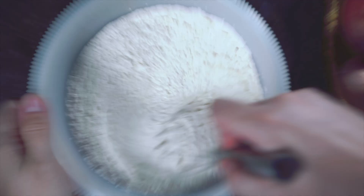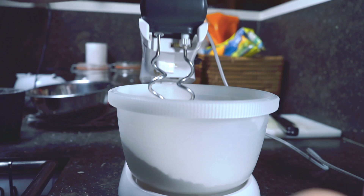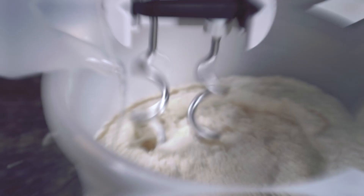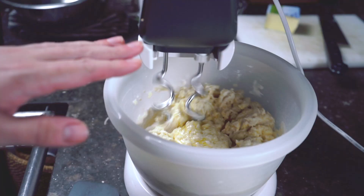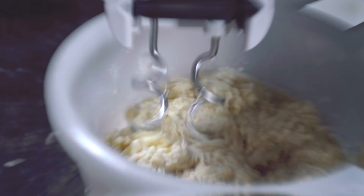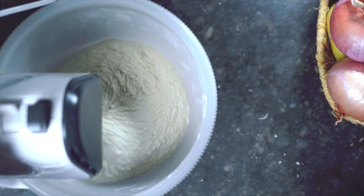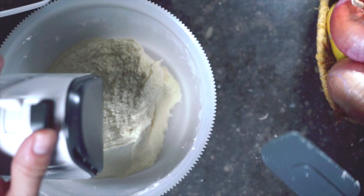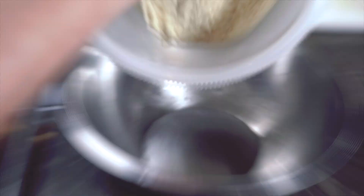Let's set up our stand mixer with the dough hook and put the bowl with dry ingredients in the bottom. Mixer onto low speed, and slowly drizzle in some warm water, plus a bit of melted butter as well. We're going to mix this together for about five minutes or until a dough starts to form. Our dough's been going for about five minutes — it's pulling away from the sides.